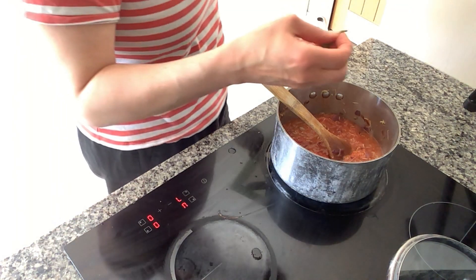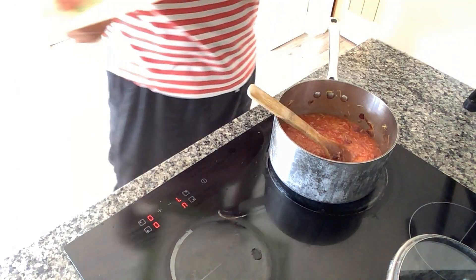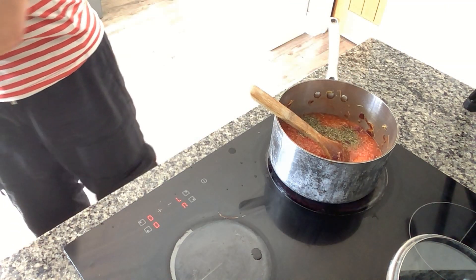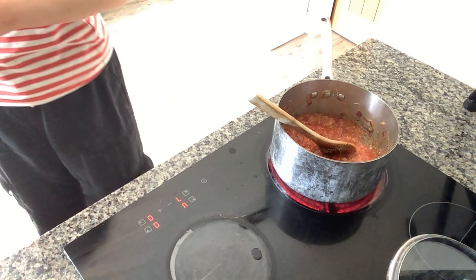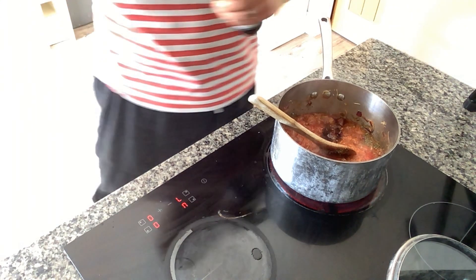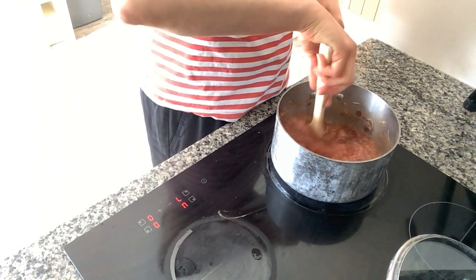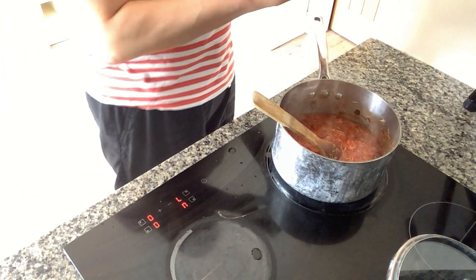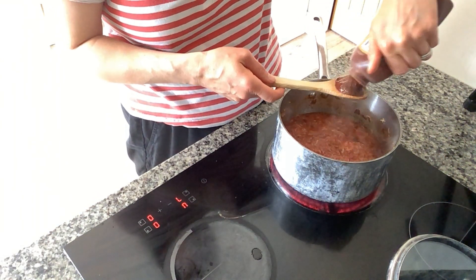I'm going to add in the oregano — I've got one small handful of fresh oregano. If you want to use dried, you could. I'm also going to add some dried mixed herbs — just a teaspoon — and if you're using dried oregano, one to two teaspoons. Then I'm going to add some tamari — just a couple of tablespoons of tamari. This is serving three people tonight, so the amount of prawns I'll be using is slightly different to the original recipe, but this sauce will serve four people.